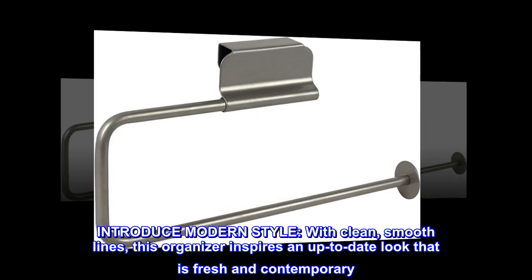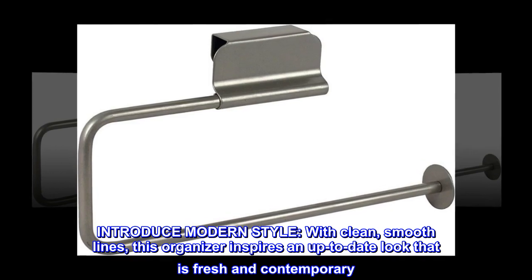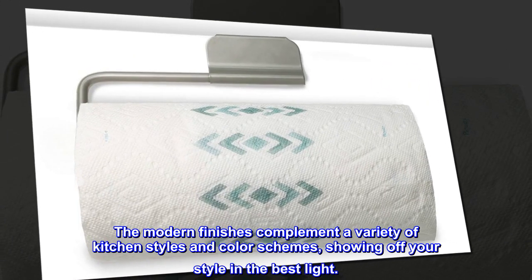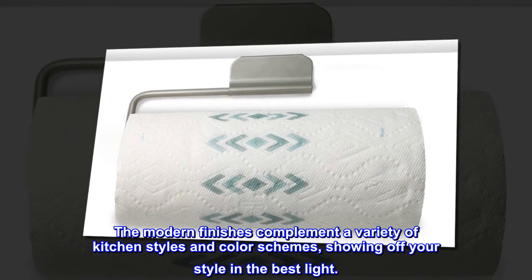Introduce modern style. With clean, smooth lines, this organizer inspires an up-to-date look that is fresh and contemporary. The modern finishes complement a variety of kitchen styles and color schemes, showing off your style in the best light.